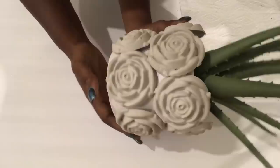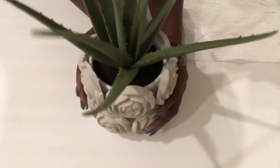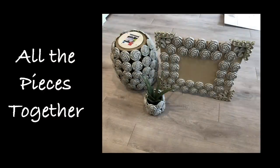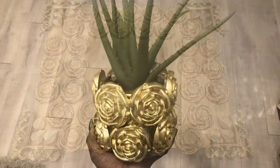This is what it looks like. Now I'm going to keep it aside for it to dry overnight before I spray paint it. I spray painted the board with the rose mold and the flower pot gold.